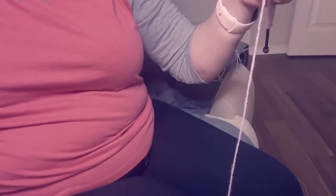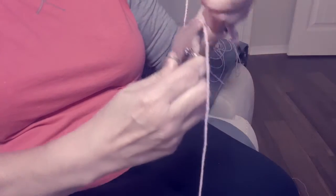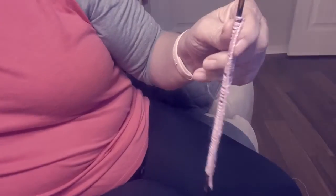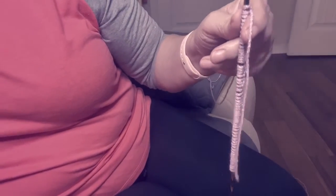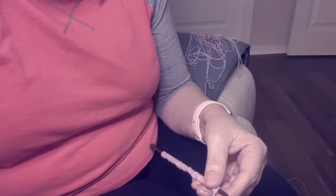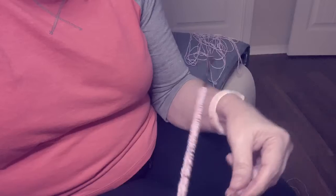What I like to do is cut this short tail so I don't get it tangled — but not too short, just short enough that I don't get it tangled with the other one. Then get your other needle and you're going to do a knit two, purl two for your ribbing. I'll just show you a couple of them.